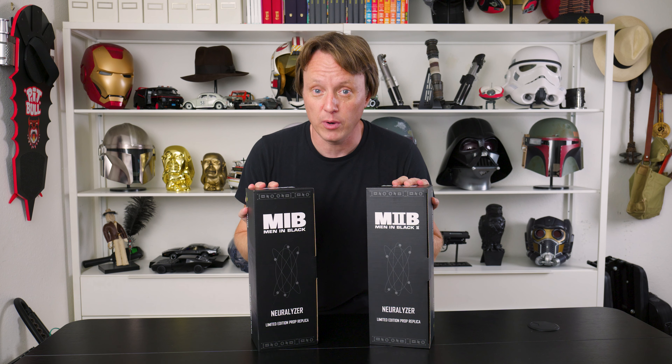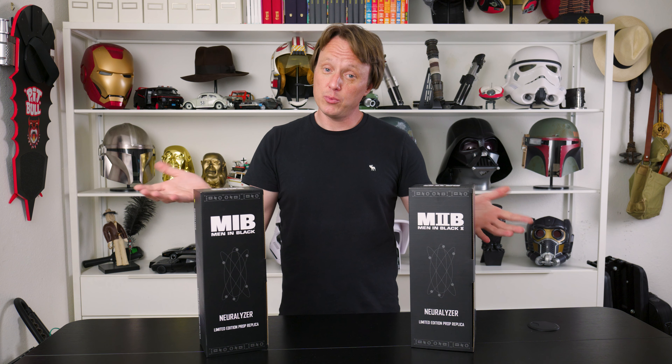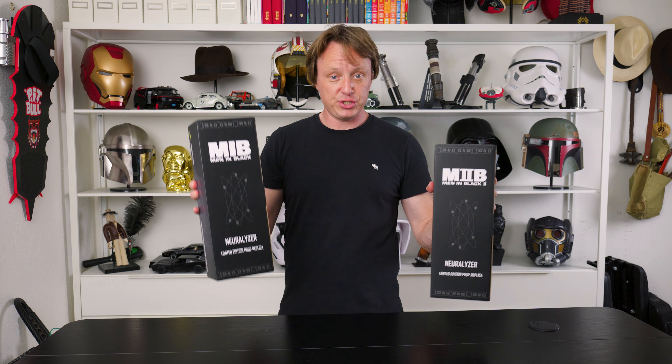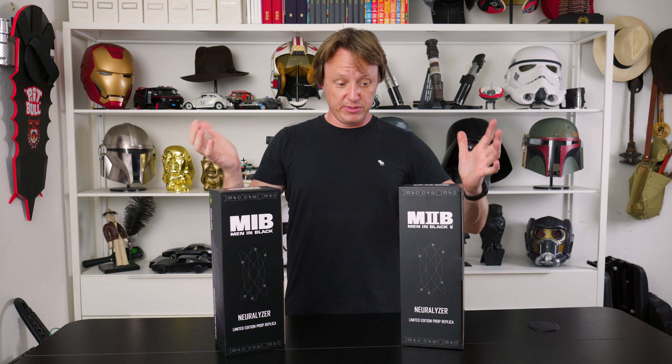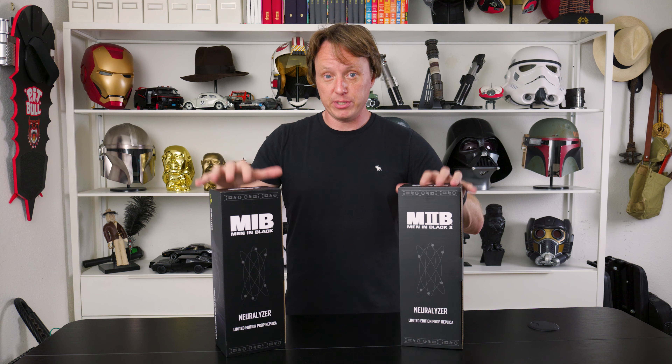I'm going to show you what they look like. I got one of each — I got the original one and the Men in Black 2. You might not get both, or maybe you will. They're $59.99 each and they look really well made, so I think the price is pretty good. I mean, it's expensive for toys you shouldn't even play with — just display toys. But that's the business we're in. So let's get into it.